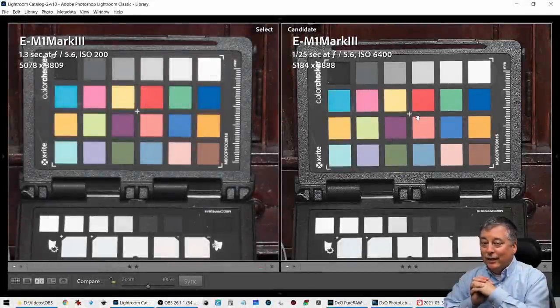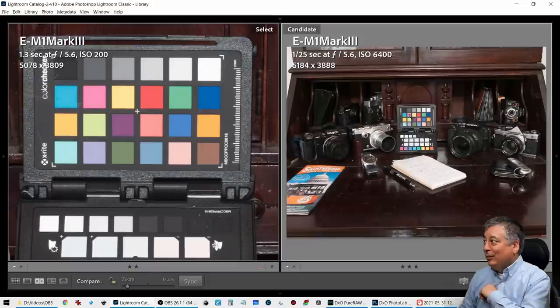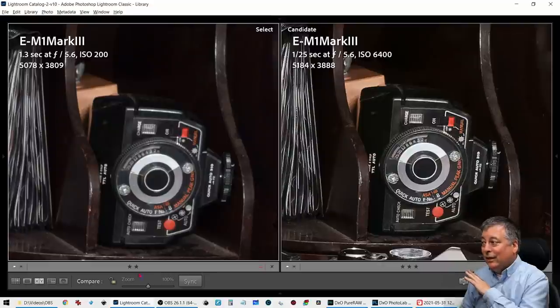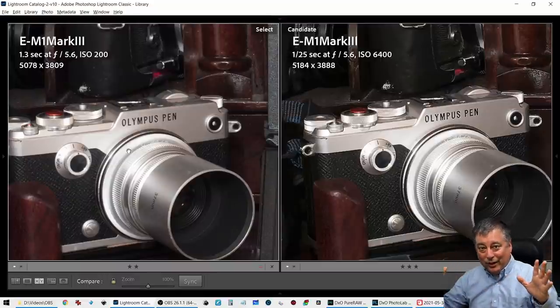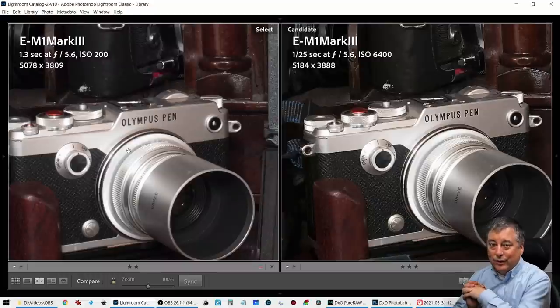I would almost say that the ISO 6400 image is now cleaner than the base ISO 200. I just could not believe my eyes. Looking at another part of this image, it's pretty impressive. I can shoot at basically ISO 6400 and get virtually the same, if not better, image quality than I would have gotten at ISO 200. I can't speak for dynamic range because we're going to lose some of that, but for normal images I take, I can shoot at high ISO now — no problem.